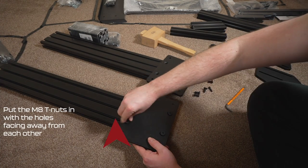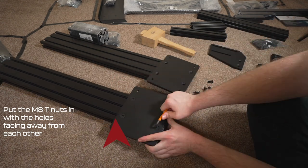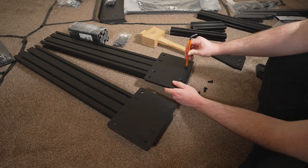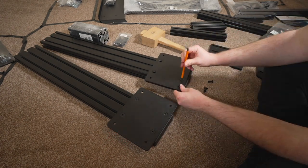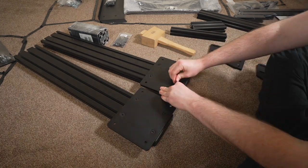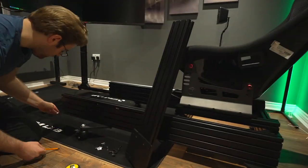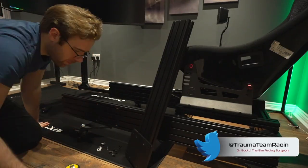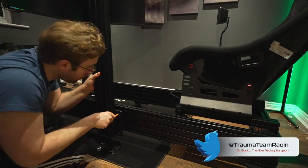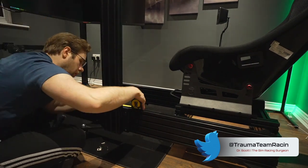Take your M8 T-nuts and slot them into the profile — I like to have the holes pointing outwards. Do them both on the same sides, then take your sandwich plate, place it on top, take your countersunk M8 bolts and simply tighten it up. Easy peasy. Same as always — T-nuts with holes pointing outwards, gently slot in using more countersunk M8 bolts.